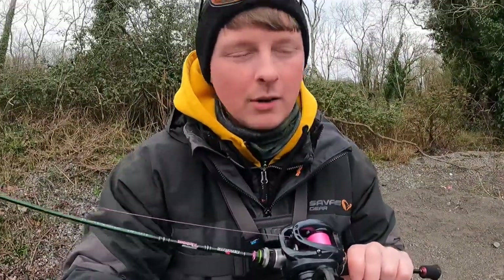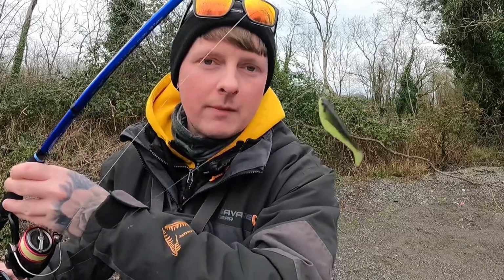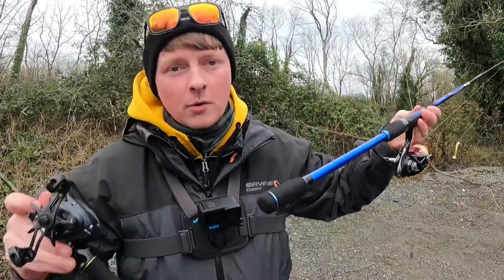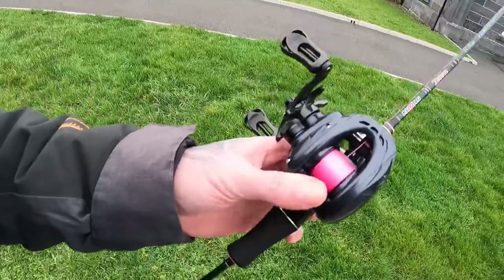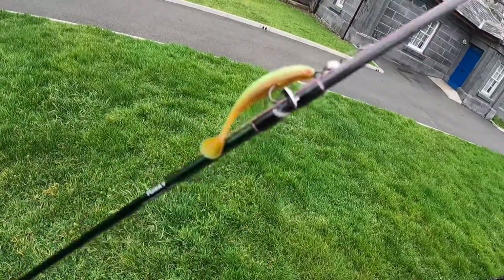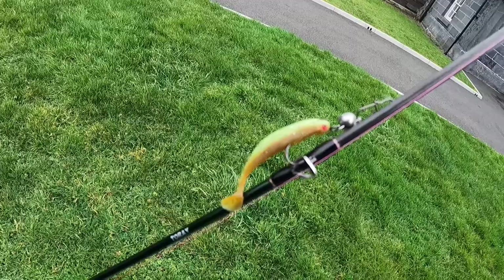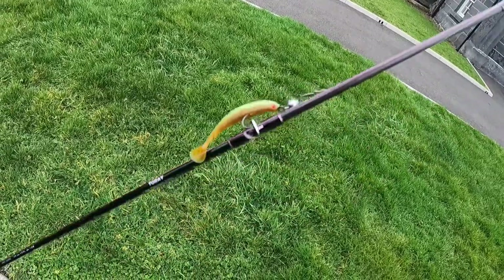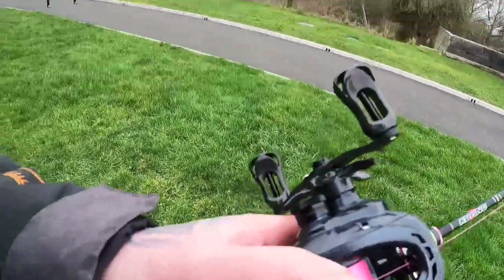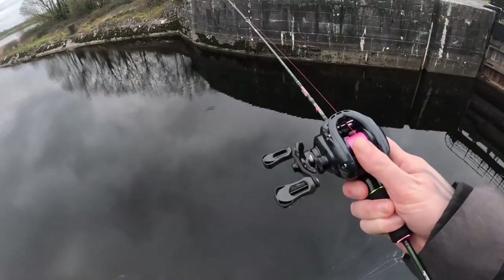We're going to be trying to catch a few perch. We have the drop shot kit with us as well - just a drop shot rod using a drop shot minnow and a 10 gram lead, so we have two options. For the setup I'm starting off with, I have a 3 gram cheb weight with a super continent minnow from AliExpress on a size 2 hook, clipped on with a little clip to about two foot of 6 pound fluorocarbon down to my braid.